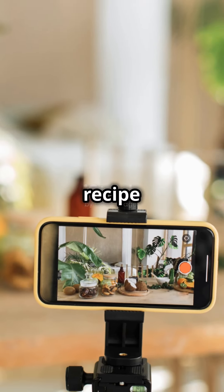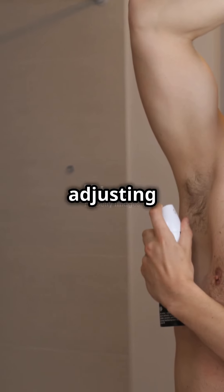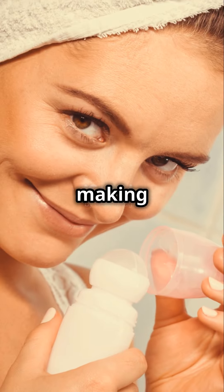Keep experimenting with the recipe to find what works best for your skin, adjusting the ingredients as needed. It's all about making it perfect for you.